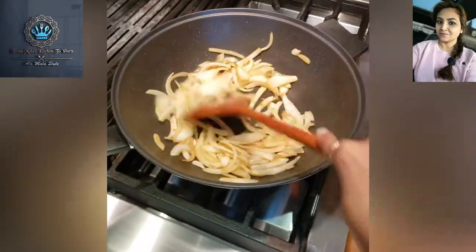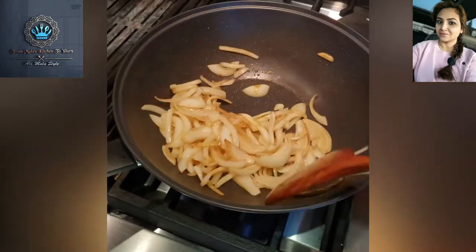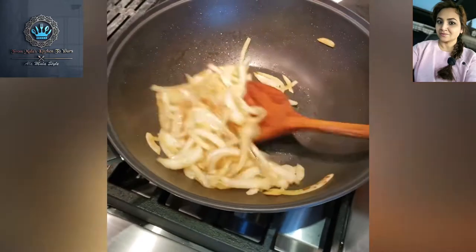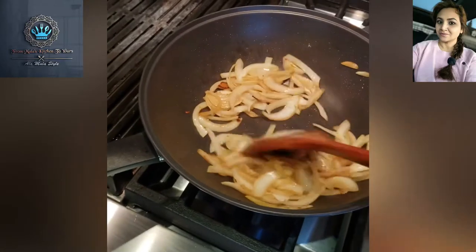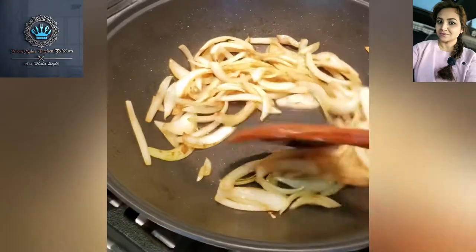Welcome back to Marla's kitchen. I know it's been a while, folks, but today we'll be making a vegetarian stir fry, à la Mala style, in this super-heated wok.